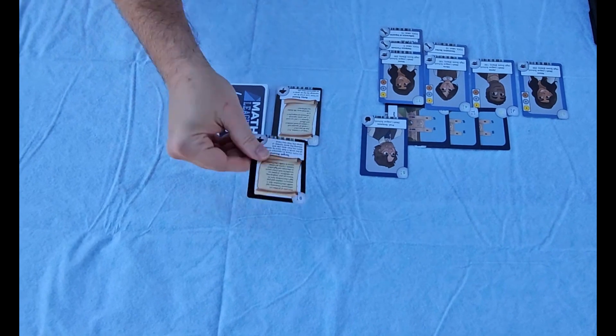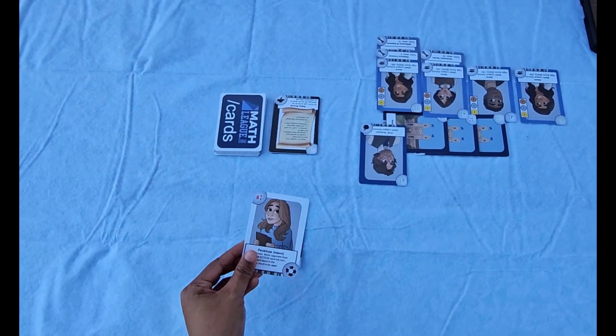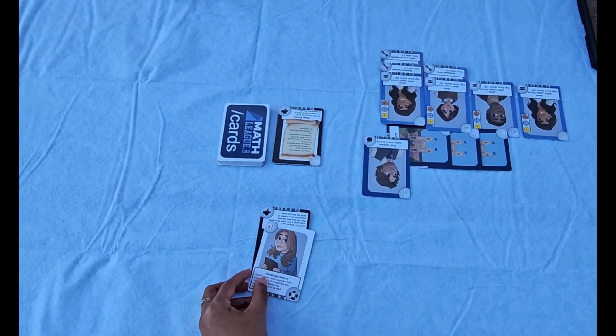Just watch out for your opponent's action cards, which can slow you down, and be prepared to play your math league staff cards to deflect the impact of action cards played against you.